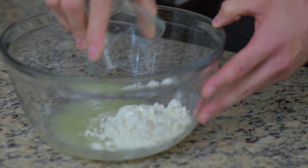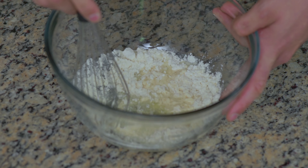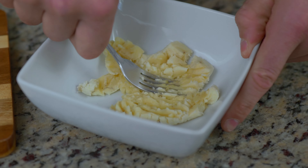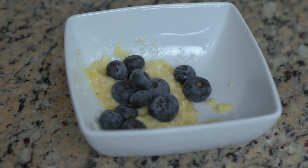First, whisk together the egg whites and protein powder. Stir in the mashed banana and add the blueberries in.